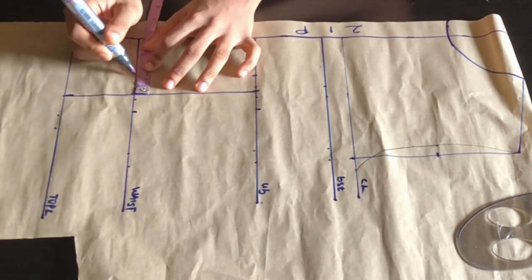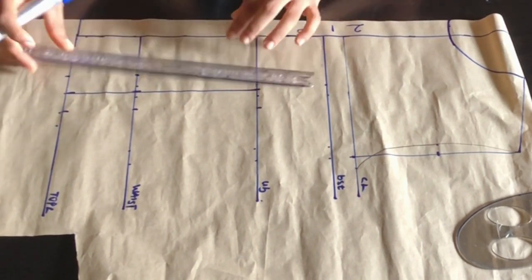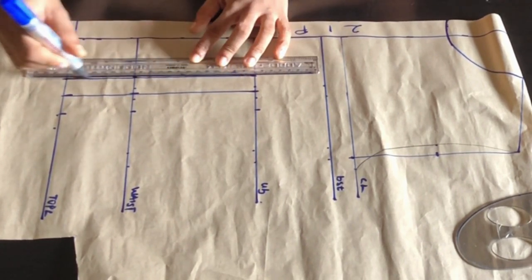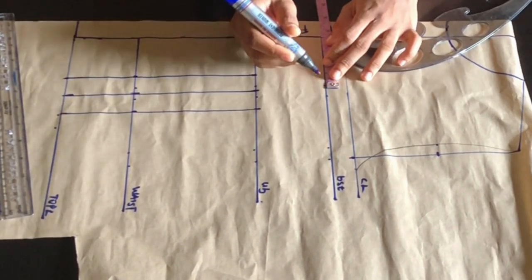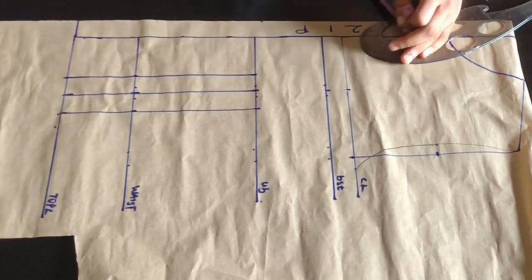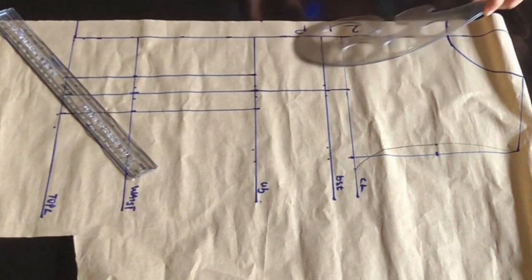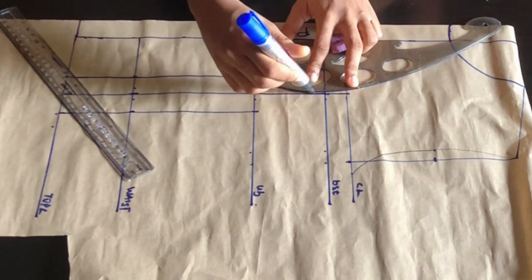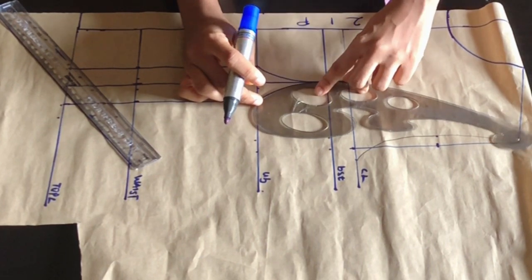I'm going to mark one inch at both sides at the waistline, one inch at both sides at the basque or top length, and one inch at both sides. I'll place my ruler and use my marker to connect it at both sides of my pattern. After connecting, I'm going to mark my nipple to nipple measurement at the bust and at the chest line, place my ruler, and extend my line to that point. After extending, I'll place my french curve touching my under bust and my bust line and draw my curve.